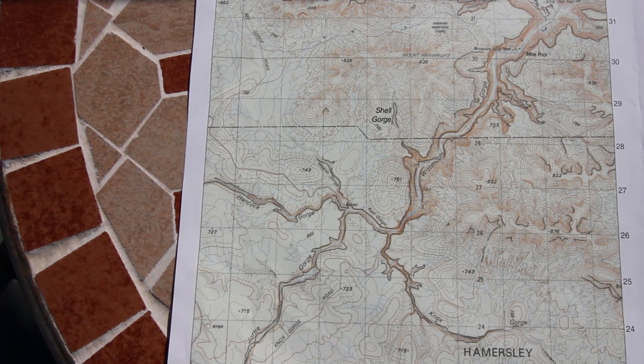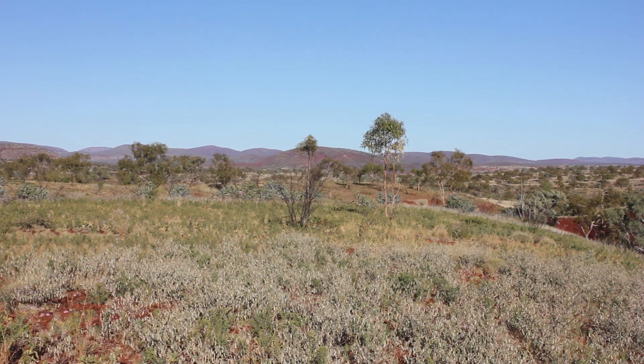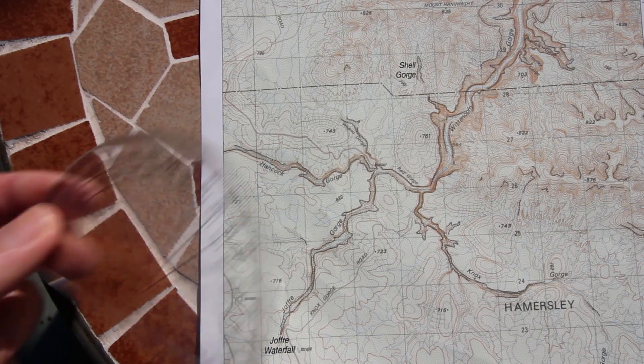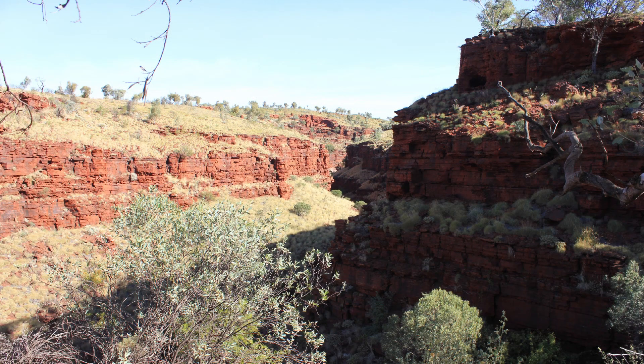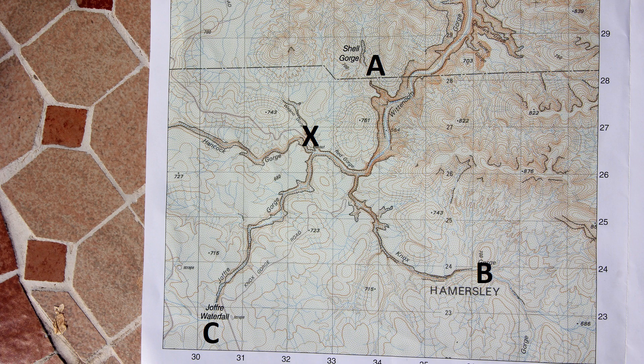I will give three examples on this topographic map of Karajeni National Park in Western Australia. To do this I'm going to need a protractor and my starting point is going to be here on the map — this is the intersection of Hancock Gorge, Red Gorge and Joffre Gorge. I've labelled this intersection X on the map and I've labelled three other locations A, B and C.